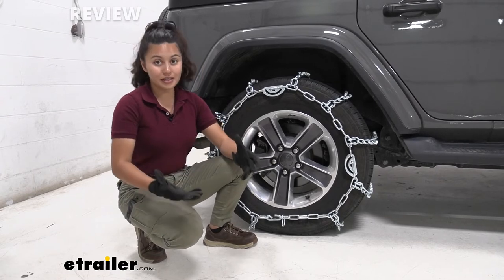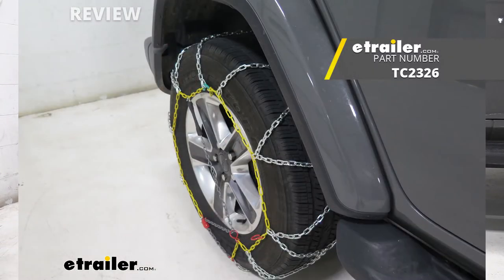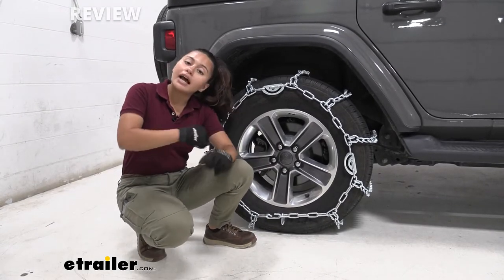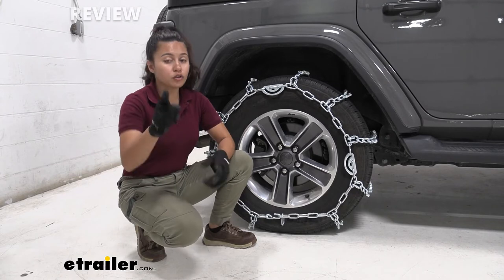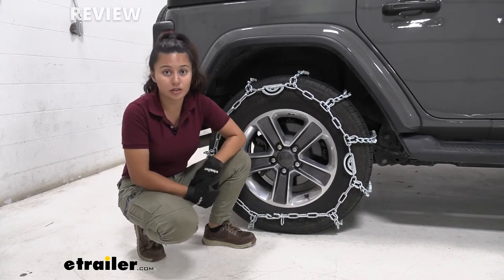If you have less extreme ice conditions, maybe check out our Titan Diamond Alley snow tire chain. It's a low-profile Class S chain and a lot easier to mount compared to these tire chains because you don't need to reach behind the tire. But all in all, if you know what you're using them for and you know you need this kind of traction, this might be a really good choice for you.